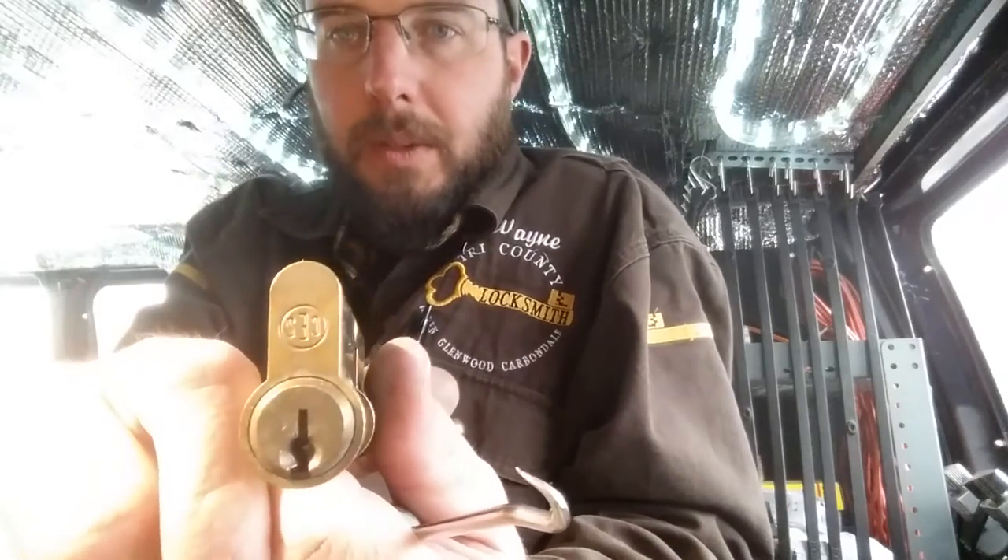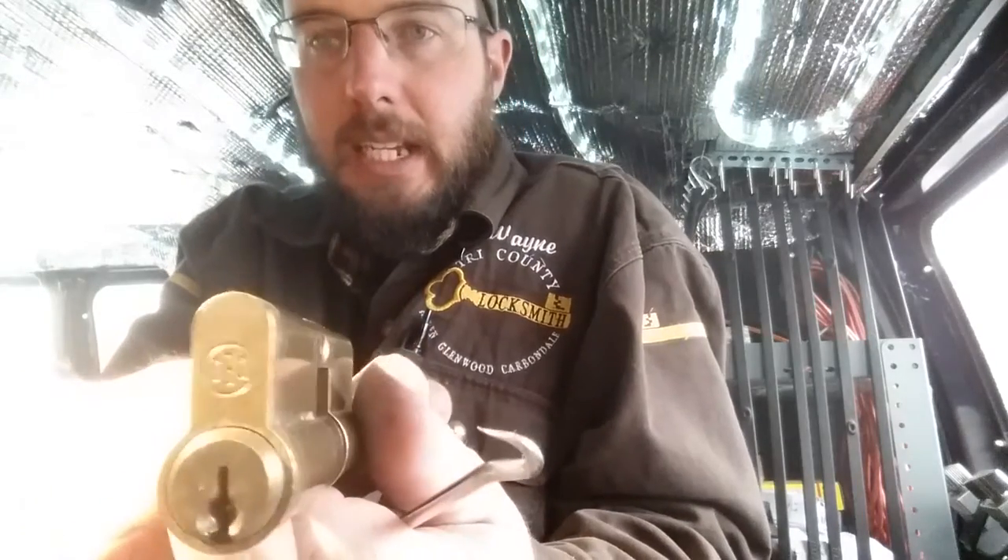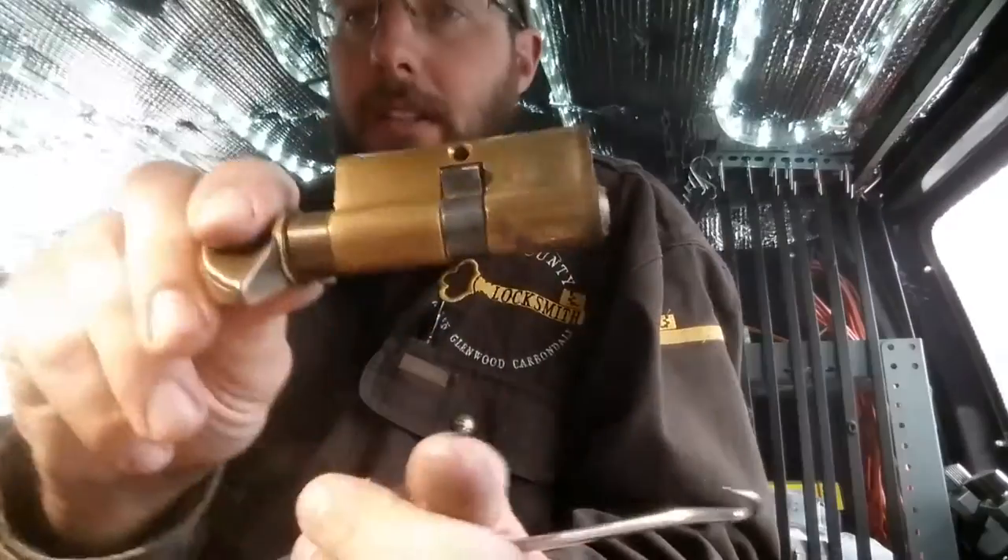Hey, what's going on out there guys? This is Wayne with Tri-County Locksmith and today we got a CES profile cylinder.